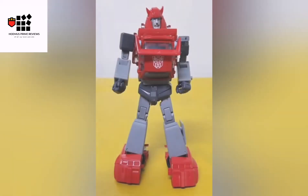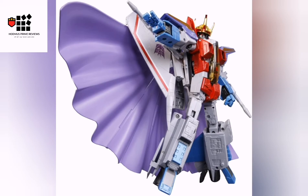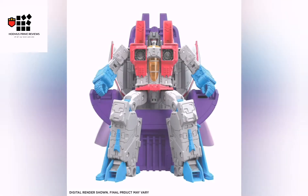Here he is with the Netflix mode looking great. Just quickly, there's the MP Cliffjumper passing by. We have Coronation Starscream released by Takara — both versions are going to be the same. You can see him on his throne and everything is looking good.